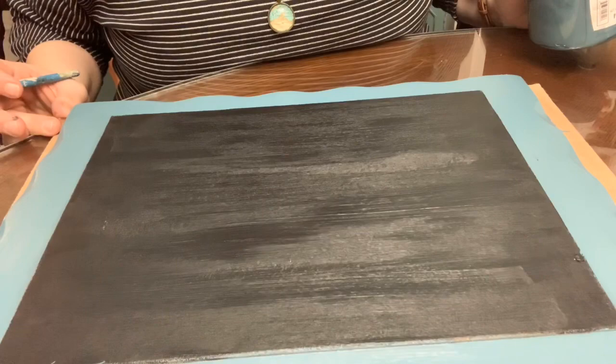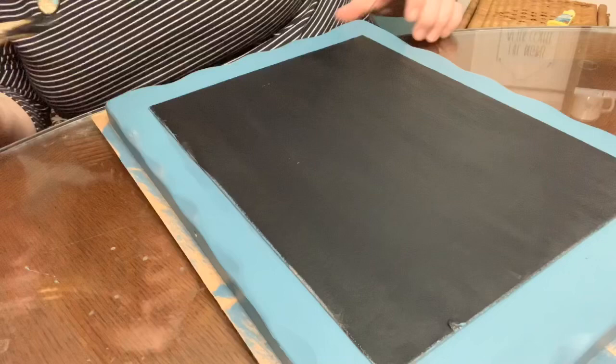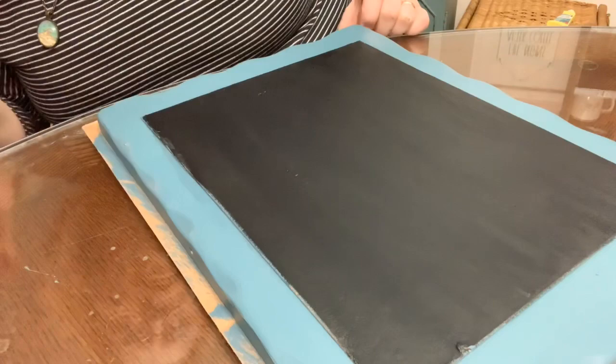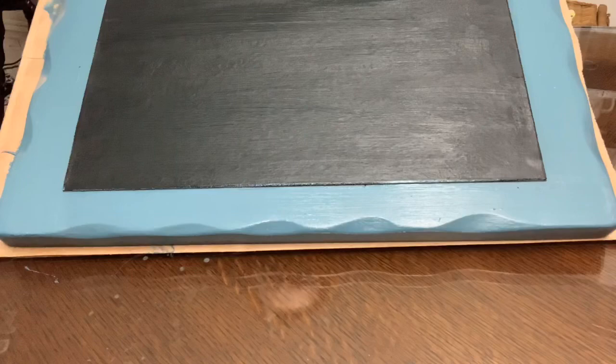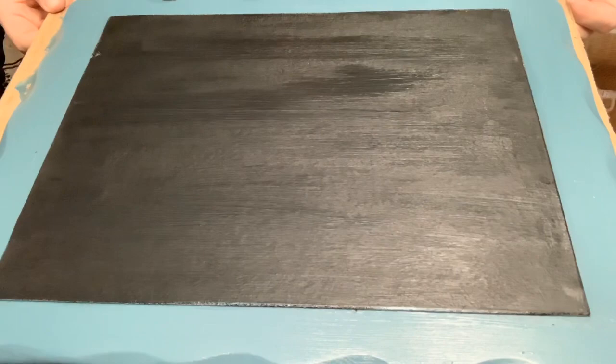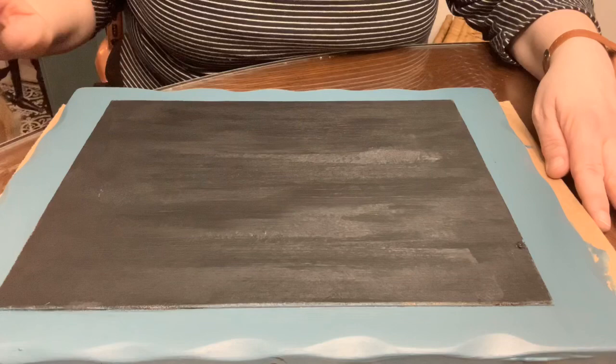I did a chalkboard in about 12 minutes total. I'm going to touch up this edge right here. I'm sure you can see those brush marks, but after it's dry I'll show you how we prime it with chalk. So you can use Fusion Mineral Paint to make a chalkboard. The surface is now dry — I hit it with the hair dryer again to encourage the drying time to go a little quicker.